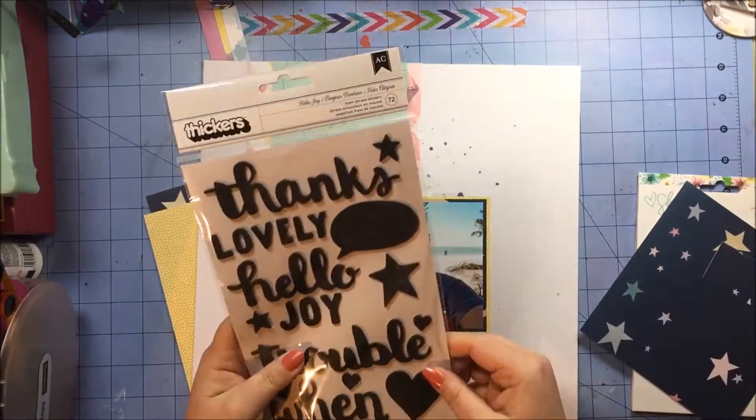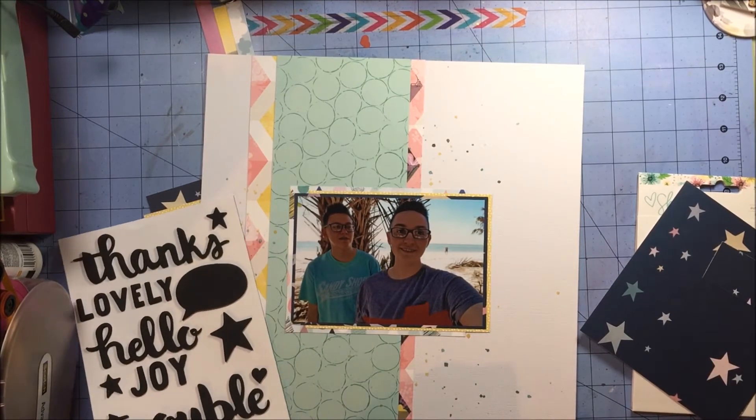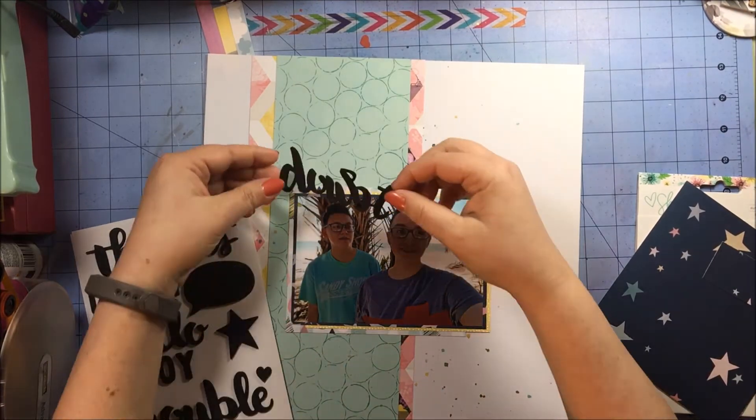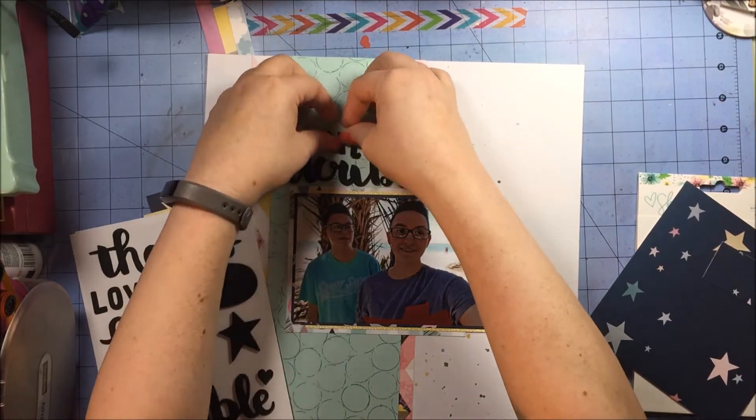I'm going to go ahead and put my photo down. As I said, this is a very simple layout. Kelly will have her own take on using Little by Little, and I'm sure it will be awesome — I have enjoyed watching her videos for a long time now.